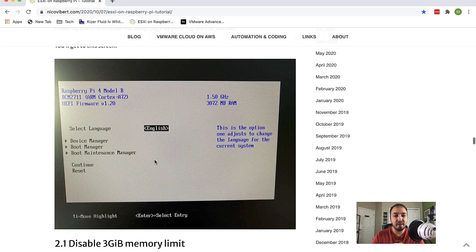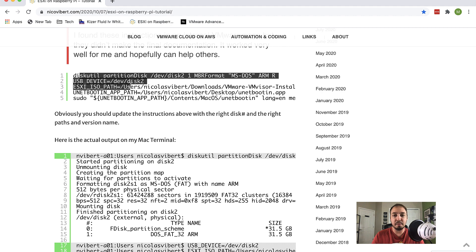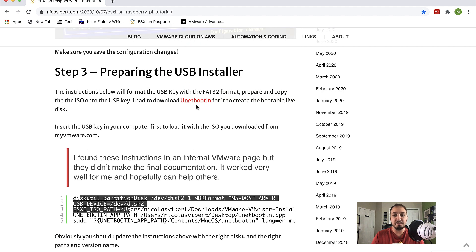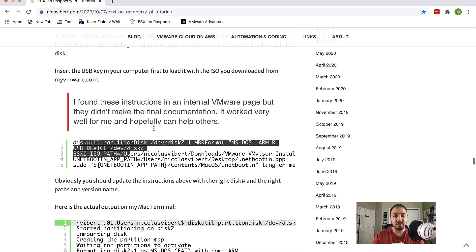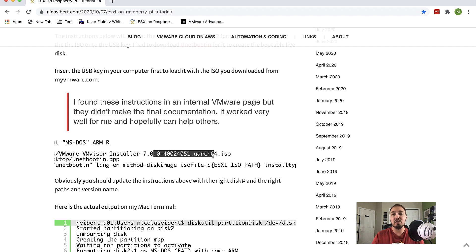Also check the ISO path — Nico has his ISO specified in the commands, but I downloaded the ISO about a month after he posted the blog, so my ISO path was different because I downloaded a slightly different file name due to a minor release. So just keep that in mind and check that. At that point, the install is standard ESXi — pretty much follow Nico's instructions and at the end you'll have an ESXi host.